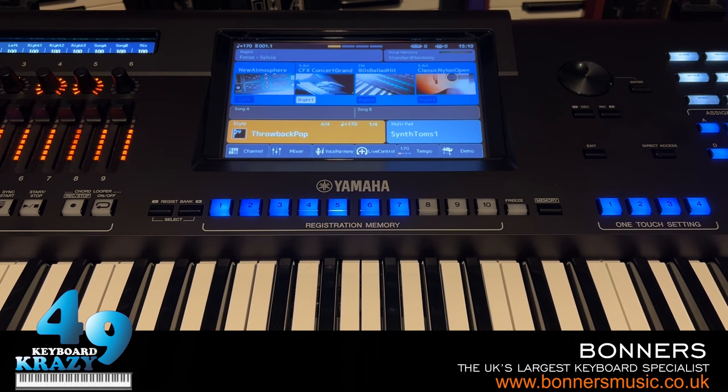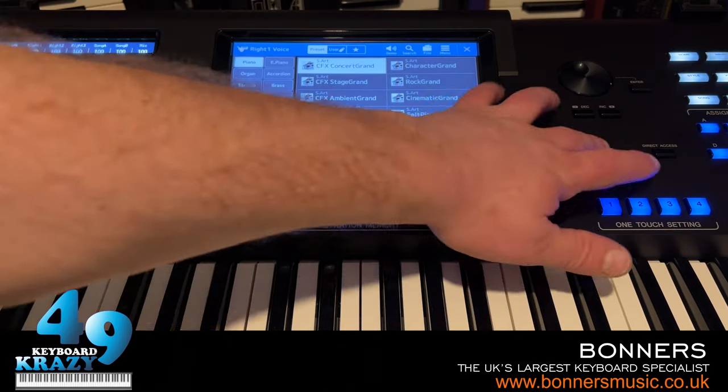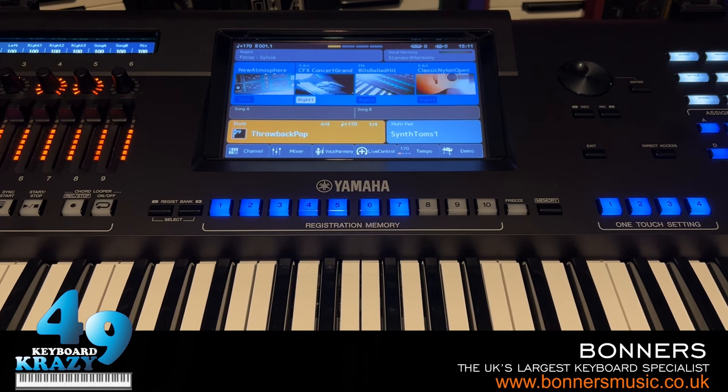Next is Voice Guide, a really useful feature for blind and visually impaired people. You need to download the voice guide file for Genos 2 from the Yamaha website, put it on a USB stick, and that USB stick must be in the keyboard at all times for it to work. Without the USB stick there's no voice guide, but once I insert the USB stick with the voice guide file, it activates.